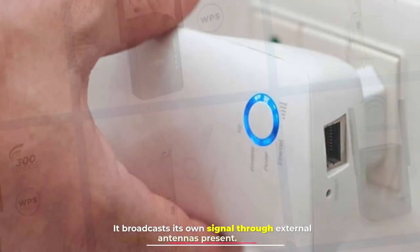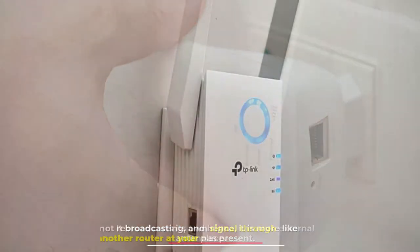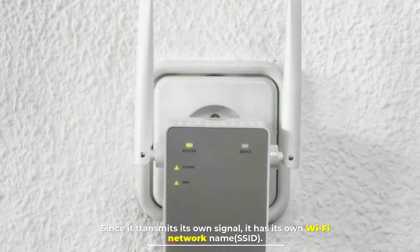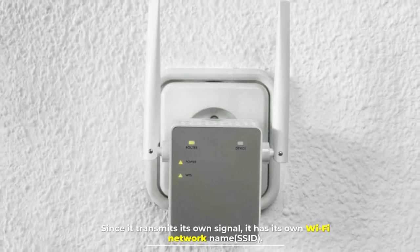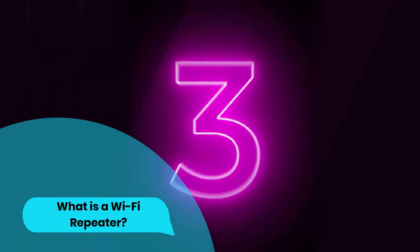It broadcasts its own signal through external antennas. It is not rebroadcasting, and hence it is more like having another router at your place. Since it transmits its own signal, it has its own Wi-Fi network name — SSID. Number three: what is a Wi-Fi repeater?